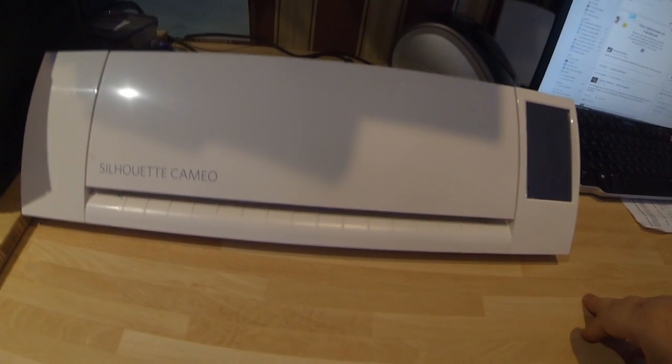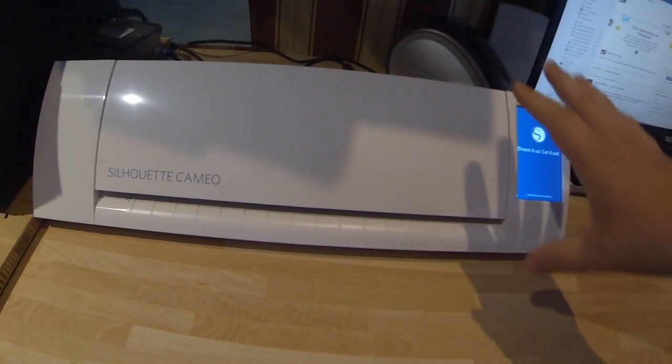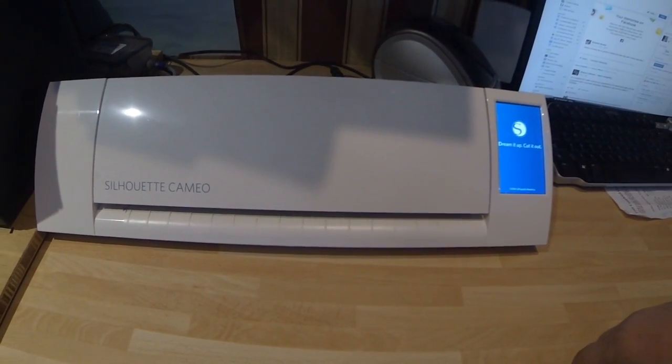This is our Cameo Silhouette Cutter and we do all of our vinyl graphics on this. Now a lot of people, when buying their first piece of equipment, for example, tend to think that they've got to get the biggest and the best to start off with. I've had GX24 Roland Cutters — very good cutters, but very, very expensive cutters. They're more for sort of bigger vinyl stuff, like sign writing, if you're into that sort of thing.